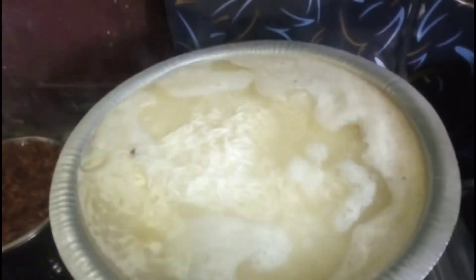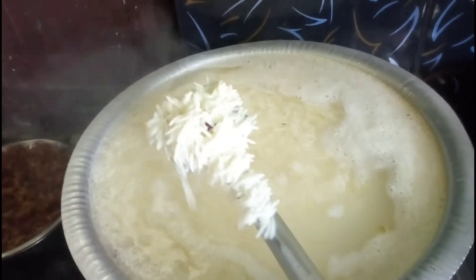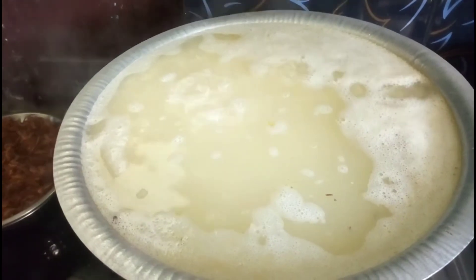We will boil the rice to 70%. We will boil the rice in the same way, first placing it properly.